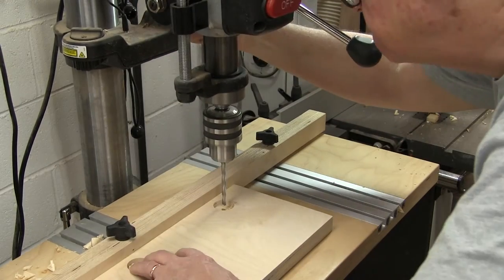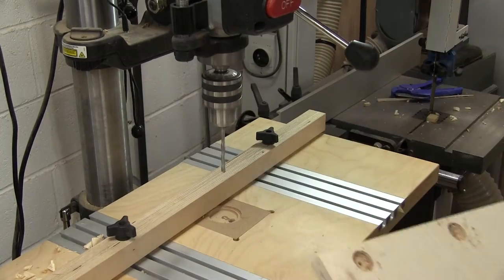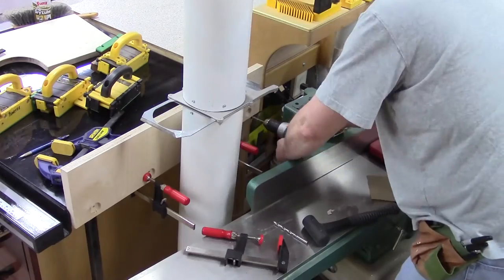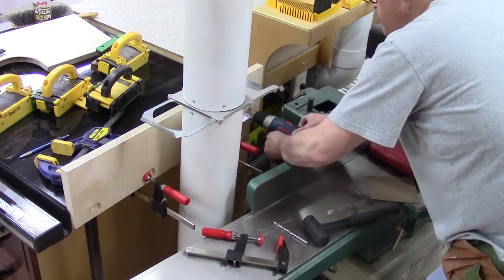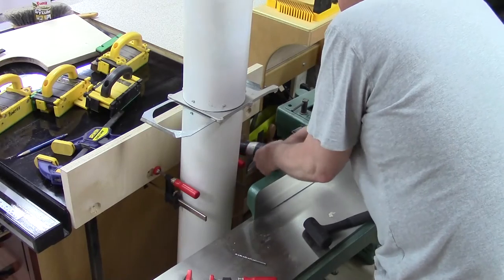Not deep enough — reset it. Pre-drill our holes for the lag bolts. Pre-drill our 9/16 inch holes that we're going to go into.